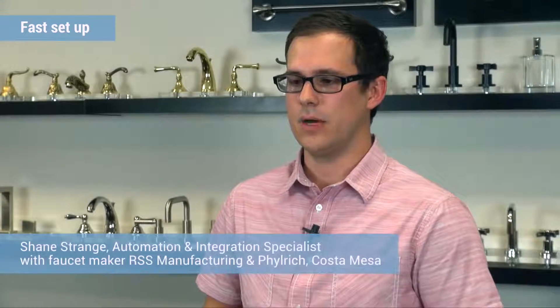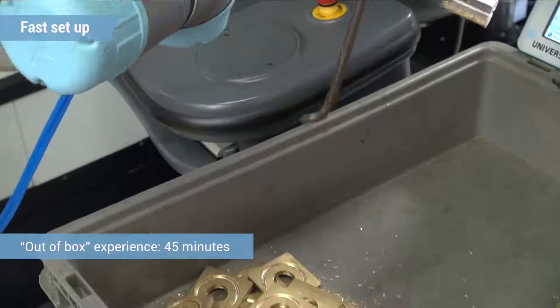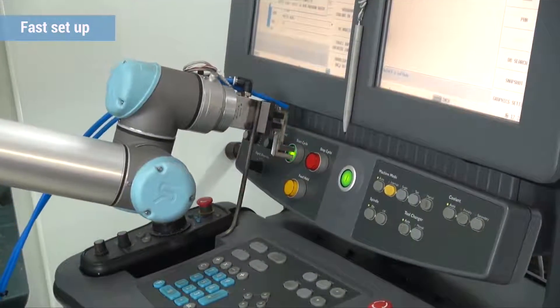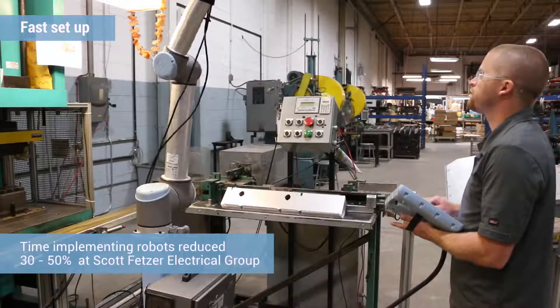Once it actually hit the floor, we got it unboxed, found a stand for it, and within 45 minutes we had it up, powered, and were actually programming the robot — just doing simple back and forths and pick and place. It was really easy to use. I would say it took a third to half of the implementation time out of it based on previous experiences I've had.